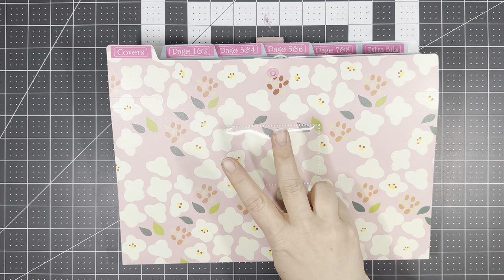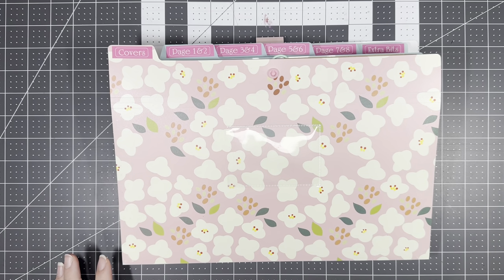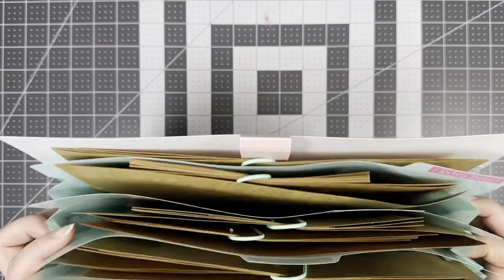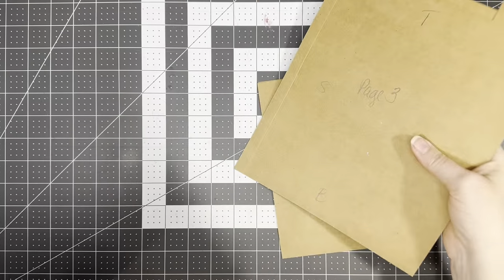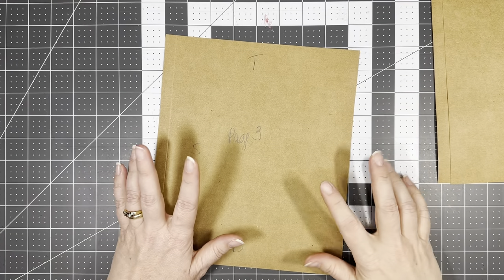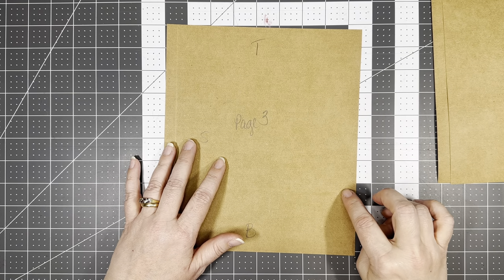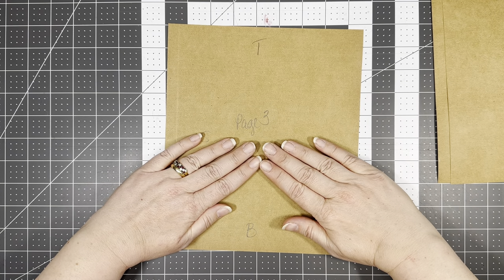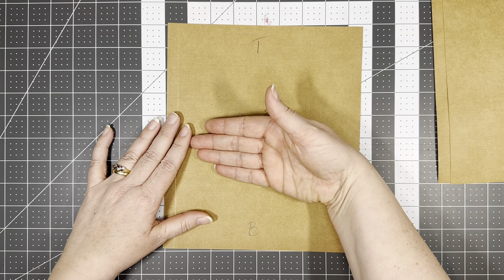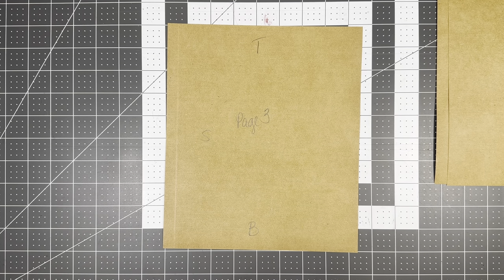All right, here we are for pages three and four. Getting a little bit better at this, so I think we can handle two pages in one video. Page three is going to be a double belly band with little doors that open up, and the belly band on top — we're going to build a slide-in to keep it shut so it won't open on us.